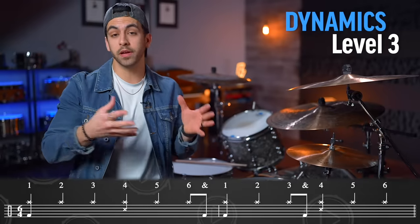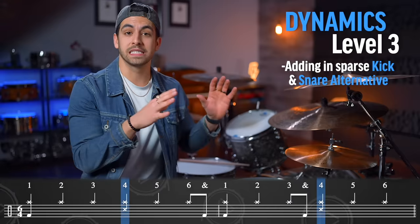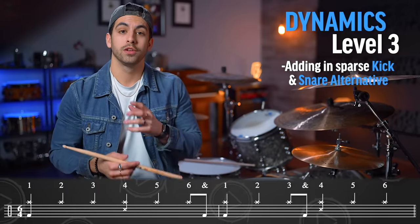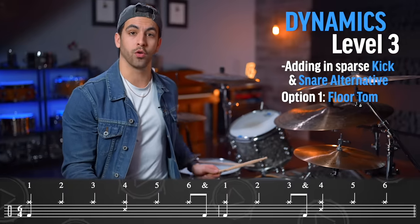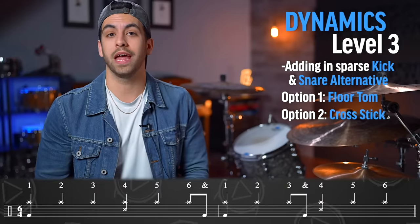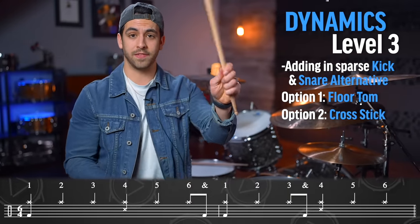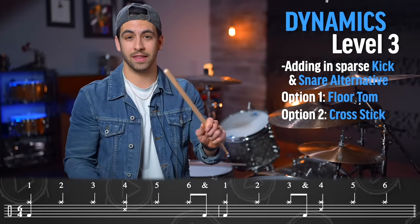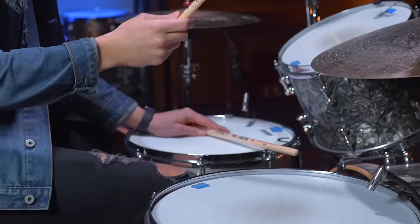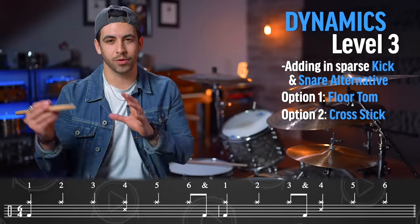The third level of dynamics is building on what we just did by adding in just sparse kick drum notes and a snare drum alternative. We're always used to hitting the snare drum on that accent, but two options you have here are either playing a floor tom — it's a little moodier, quieter, and has a warmer sound — or you could play what's called a cross stick. What I do for that is hold my stick upside down so the tip is facing my arm, place the tip into the snare drum head, and bring the back of my stick onto the rim to get a nice rim click sound.